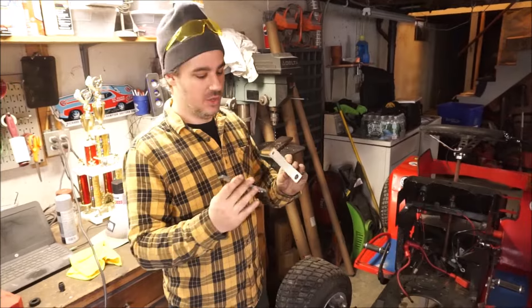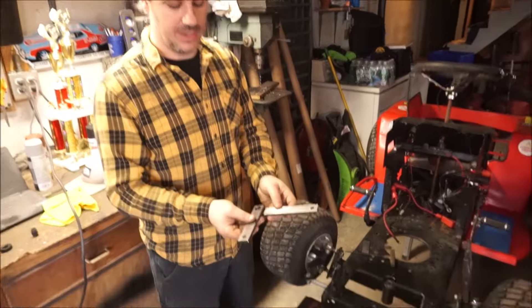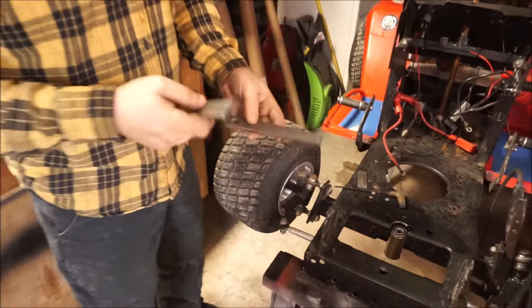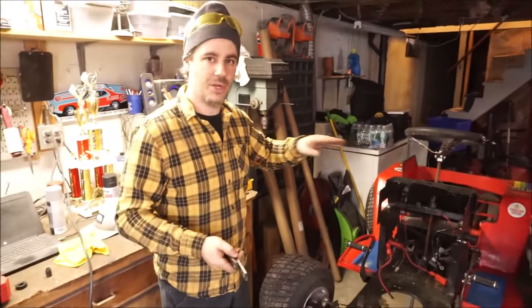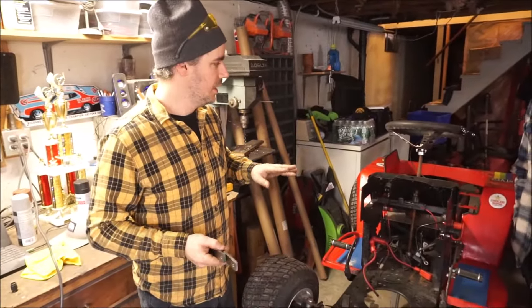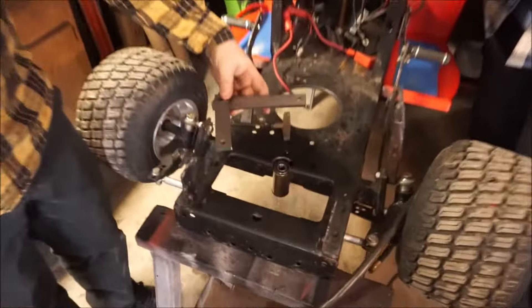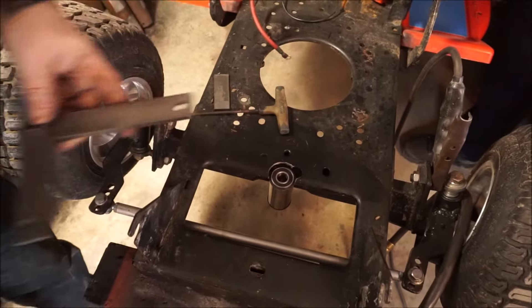As you saw, we were drilling out these parts here — these are going to be our new Pittman arms. What we did was use some of the geometry from my old mowers and pretty much copied it pretty close, so we're going to look to have the same ratios. We're going to go ahead and weld these things on a shaft and we're getting there. Next up is going to be setting up the tie rods.